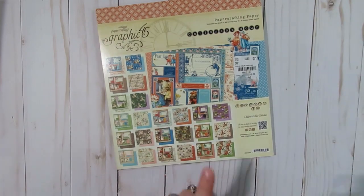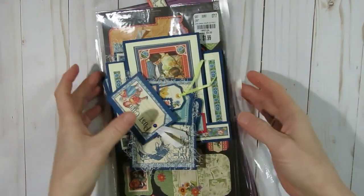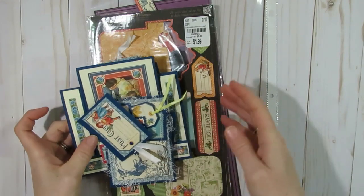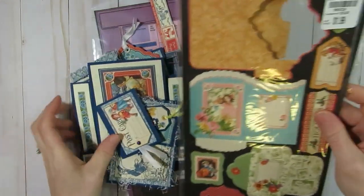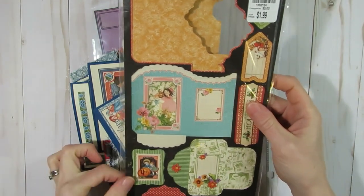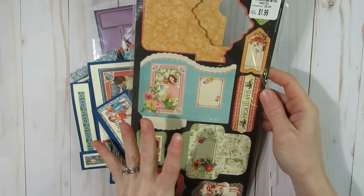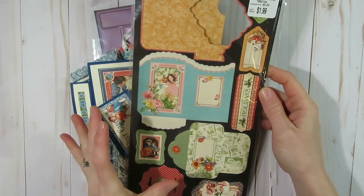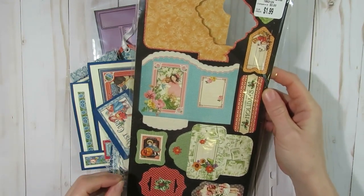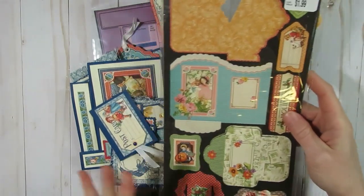To begin, I'll show you what I created with the Graphic 45 paper. I also decided to use up this children's hour — it matches the paper pad, their cutouts, their little envelopes. A lot of the cutout pieces would easily be put into a future junk journal, so I will be making some stuff with that too as we go along each month.